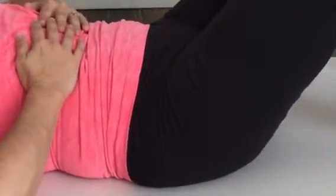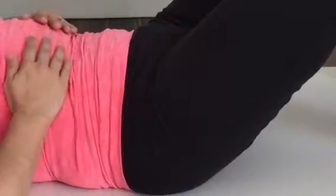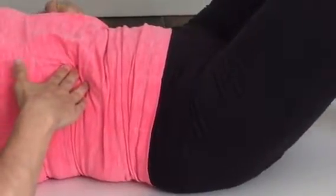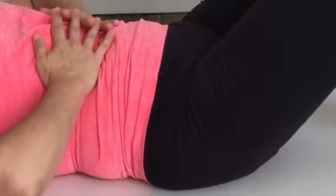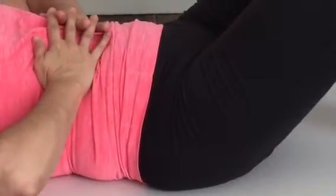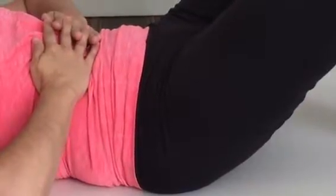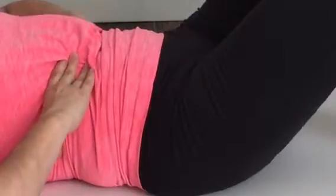Then tilt the pubic bone toward the ceiling — that's your 6 coming up. Now anchor your 6 back into the mat and lift your 12 up. But keep the ribs anchored together, pulling the muscles in toward one another. And tilt again — 6 comes up and 12 comes up, but the muscles are still hugging together.